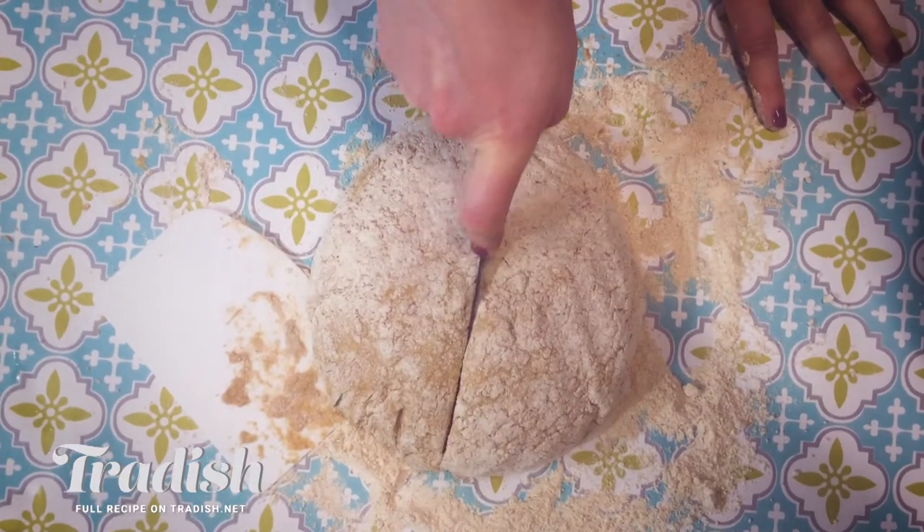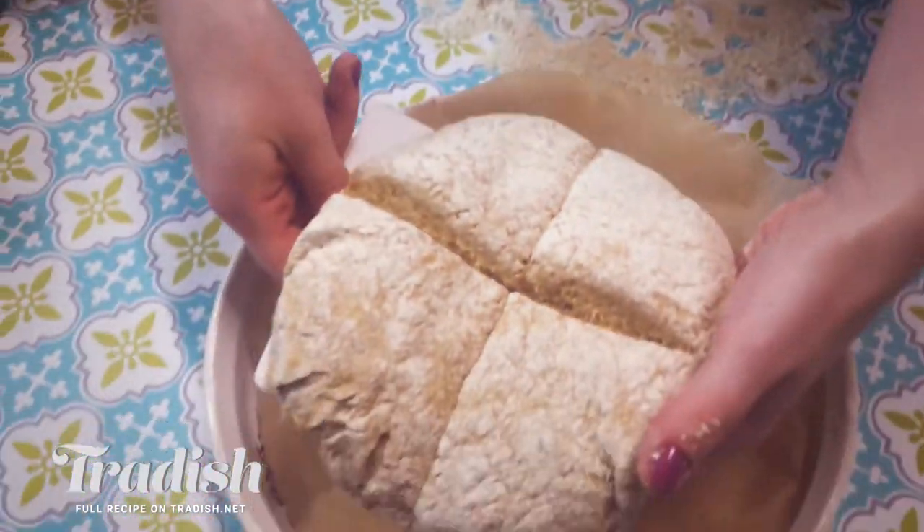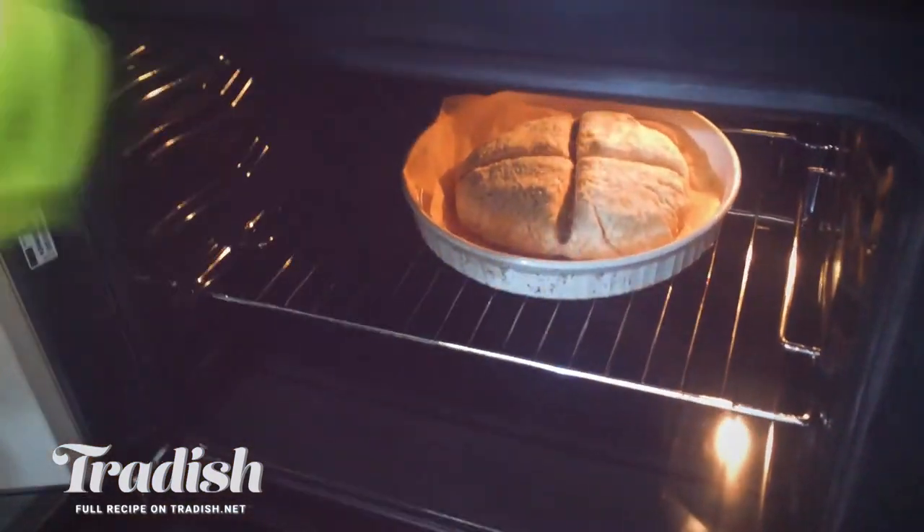Before baking, cut an X or a cross shape into your dough — and don't be shy, you want this to be quite deep. It gives it the distinctive Irish soda bread look and it also helps it to rise. Now use your bench scraper to help you lift it onto your lined tray. Pop this into a really hot oven for a few minutes, then turn the heat down so it can finish baking.